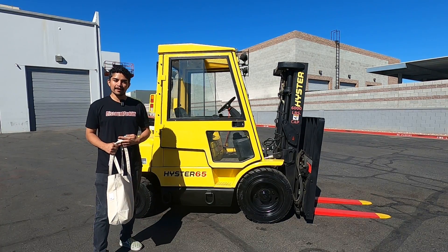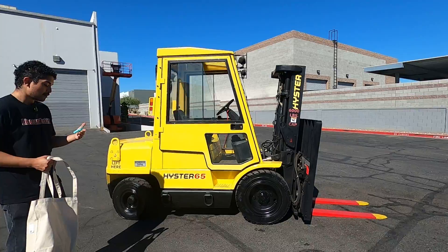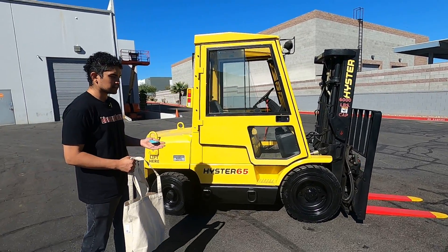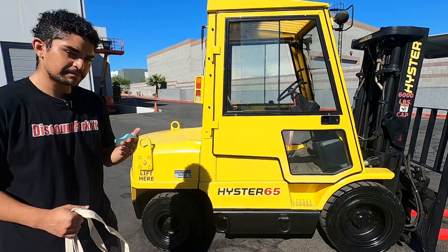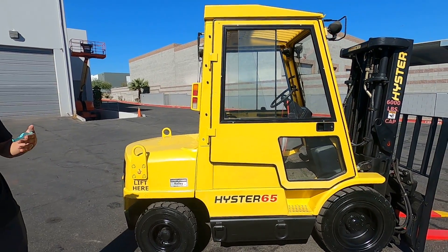Hello, welcome back to our YouTube channel. I'm here to congratulate Rebecca on this fine purchase of a Hyster model number H65XM. This particular forklift lifts up to 6,500 pounds. It's a nice black and yellow, and the name of this forklift is Kelly.